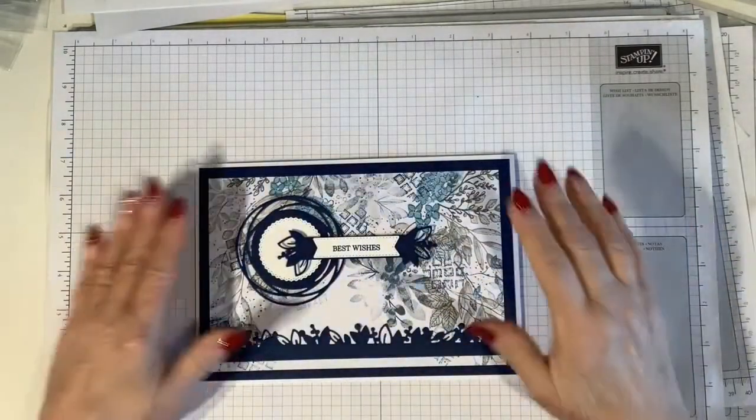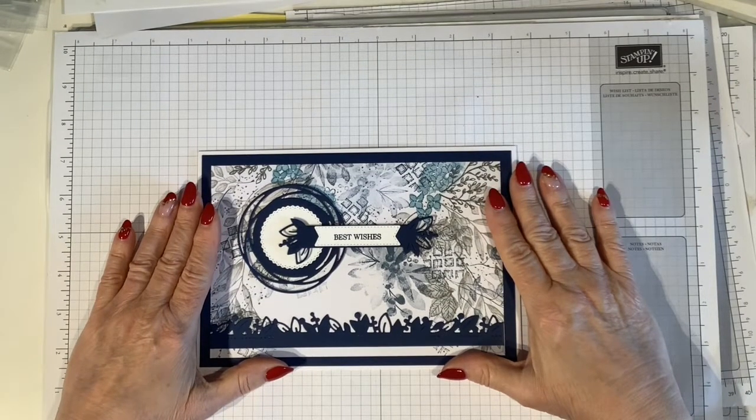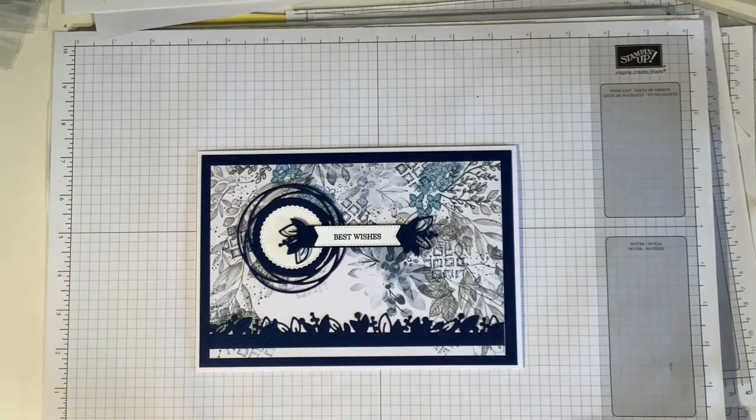I hope you've enjoyed today's project. If you'd like to purchase any Stamping Up products, I'll put a link to the digital catalogues in the description box below. Thanks for watching, see you soon. Bye!